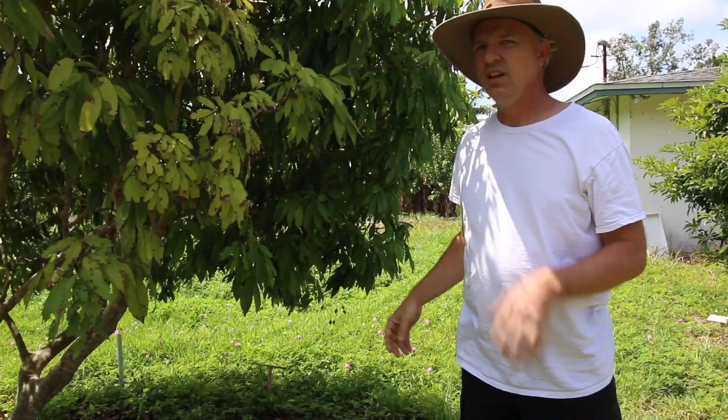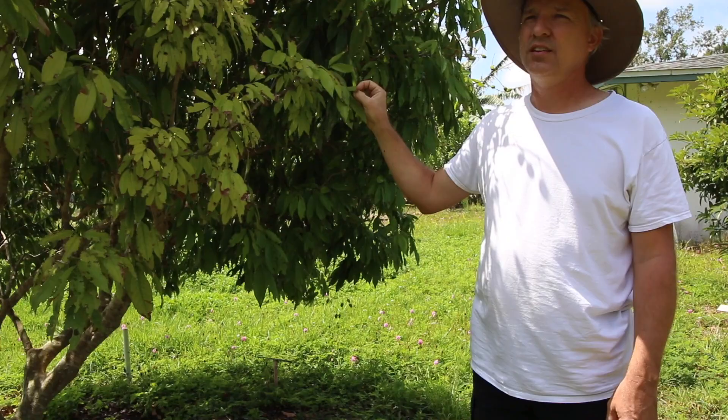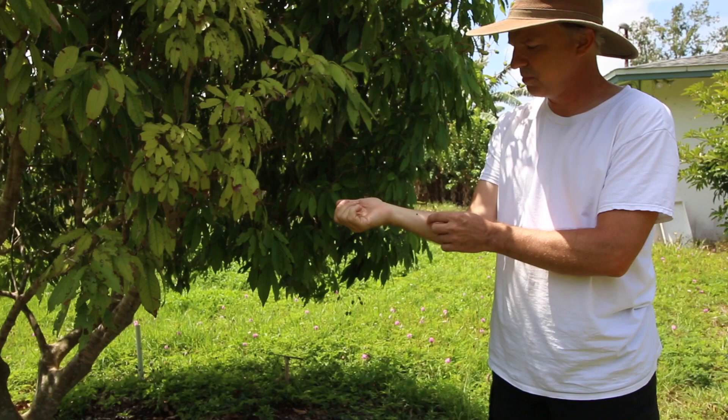We get a lot of irrigation on this once it starts to bloom. This is Sri Lankan weevil damage — it's a little white beetle that loves to notch the edges of fruit trees. We've seen them on avocado, mango, Inga, and a lot of other things, but they particularly love lychees and longans.